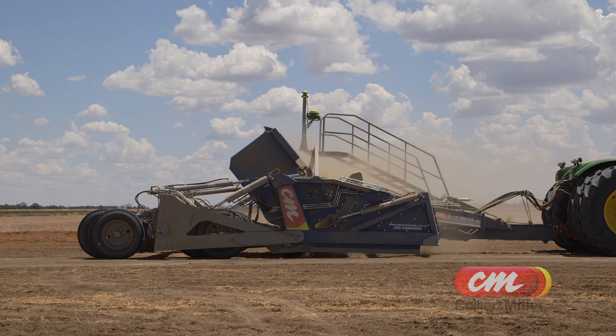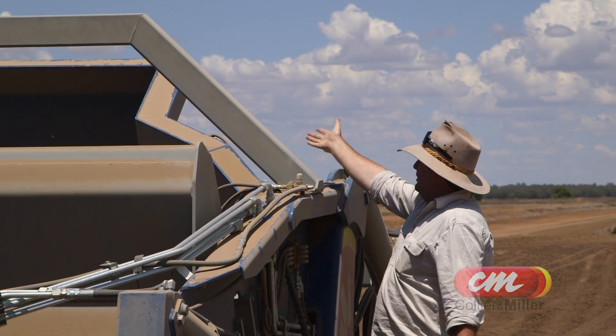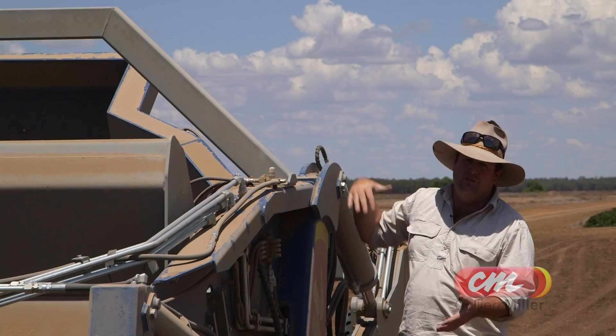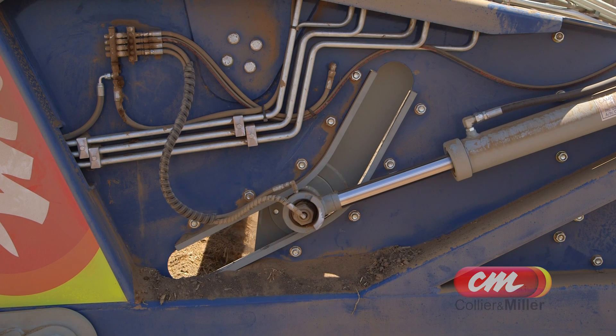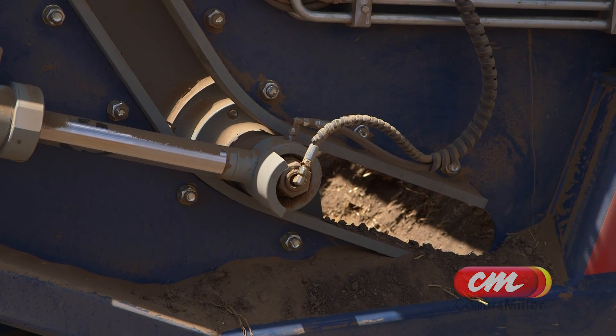This apron here can open right up to the top so you can see the bottom of your cutting edge — it's further up so that works well. The bowl tilts over another five degrees so if it's got wet dirt, the dirt will fall out of the bucket. These pins are all sized up to the next size, and everything's auto greased, so every time the apron opens it gets a shot of grease.